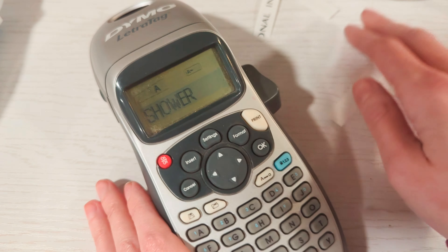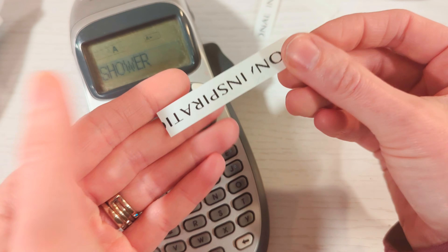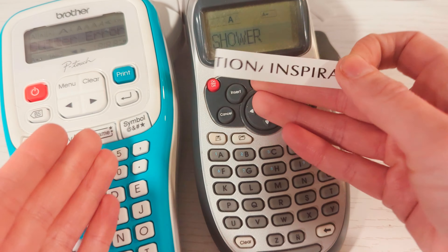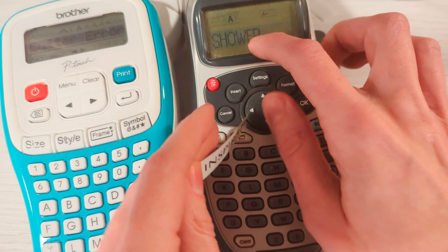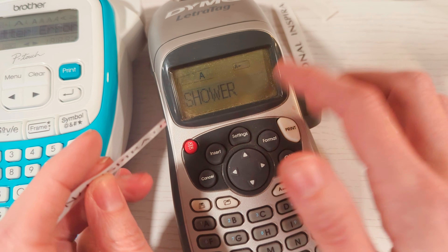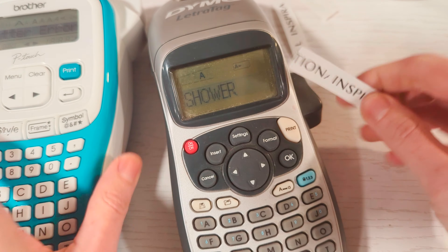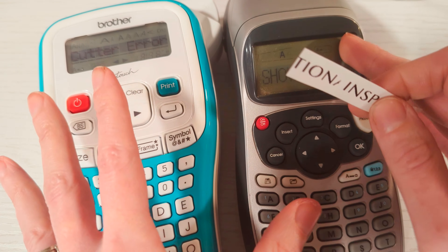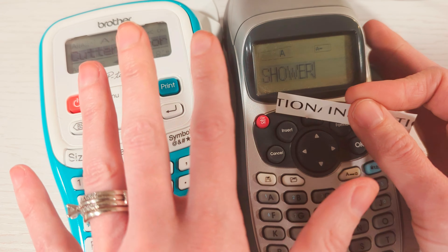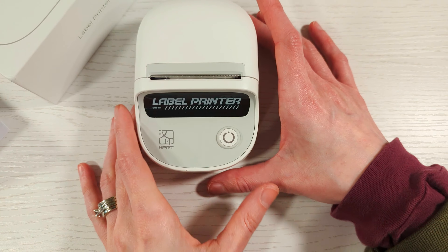Both of these machines print out the same size labels — that's the only size they do. The DYMO prints out pretty good even though it's my older one, and I can still find cartridges for it. But they don't stick the greatest. I always have to replace them. These are not the best, but I can deal with the DYMO.